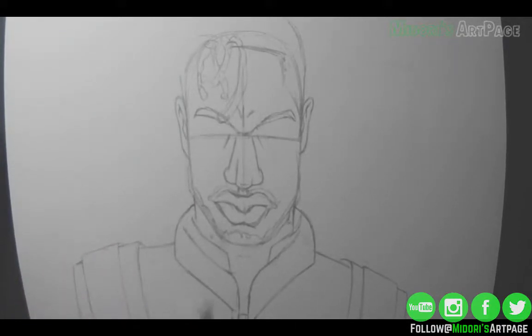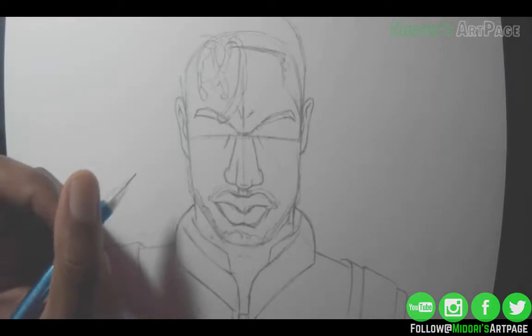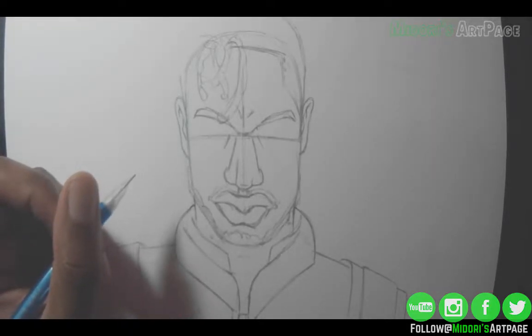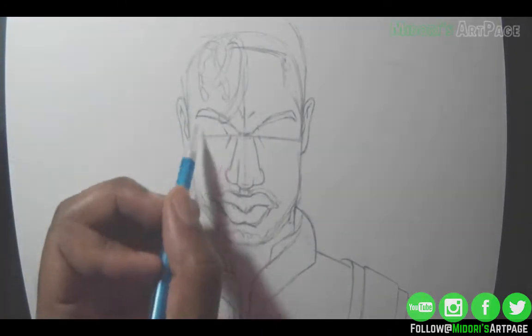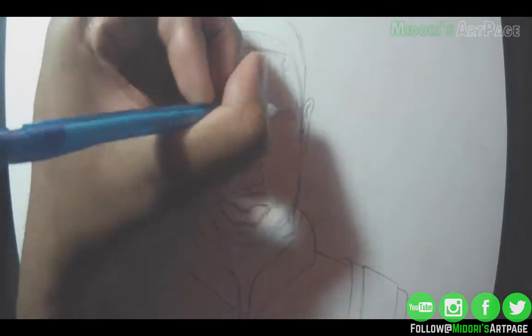The video is sped up 500 times, so I wish I could draw this fast, but technically it took me 25 minutes to draw this. I shortened the video down to just about five minutes for time's sake.